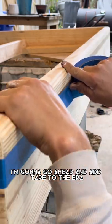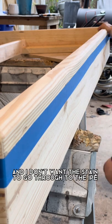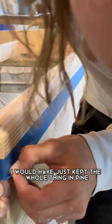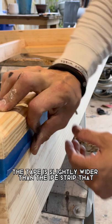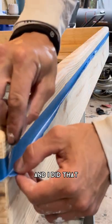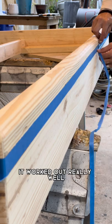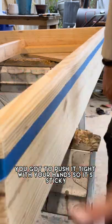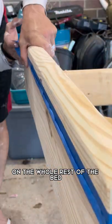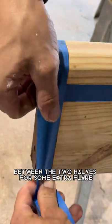Once the bed is all sanded I'm going to add tape to the yipe strip in the middle, because I want to stain the rest of the bed in pine and I don't want the stain to go through the yipe. The tape is slightly wider than the yipe strip, but I fold it up to get a clean line and cut along that fold — it gives you a pretty straight edge. Push it tight with your hands so it's sticky. I also added a piece of yipe between the two halves for some extra flair, so I'll tape that as well. Got to do both sides.